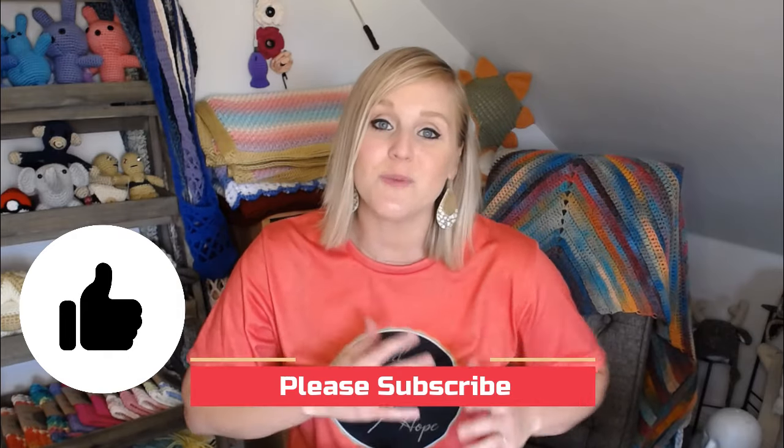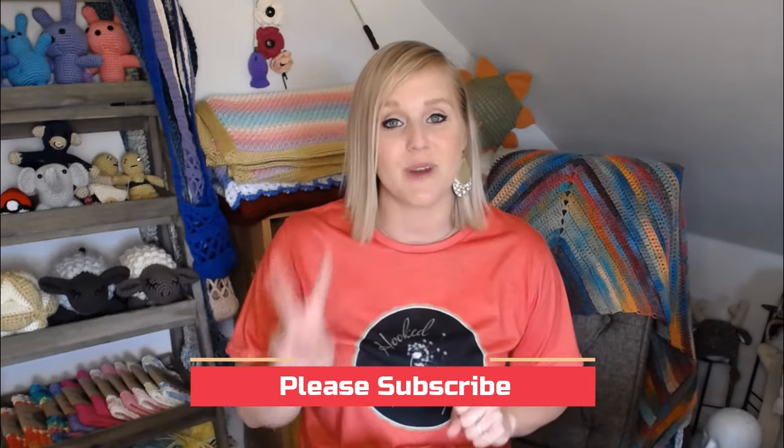Thank you so much for watching today. I really hope that you liked this video. If you did, please push the thumbs up button, and if you haven't yet, subscribe to my channel so you don't miss any of my videos. I release two brand new videos every single week. I cover a wide range of different types of projects. If you liked this video, you might also really like these other videos. Thank you so much for spending time with me today — I hope you had fun, have an amazing day, and I will see you with my next video. Bye guys!